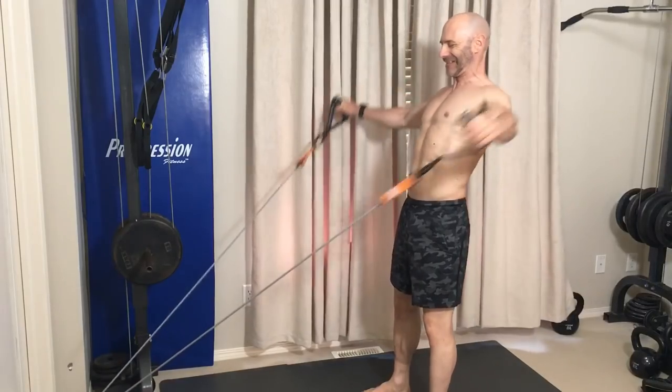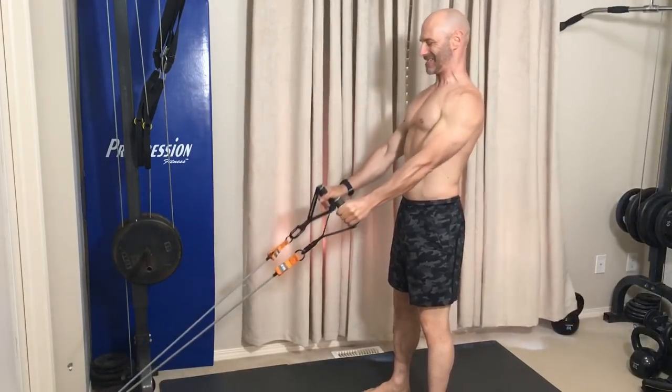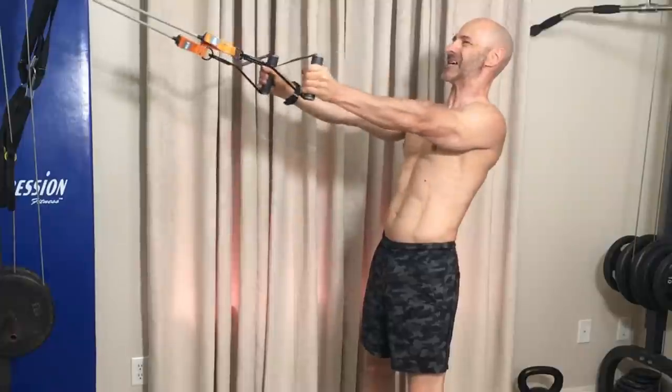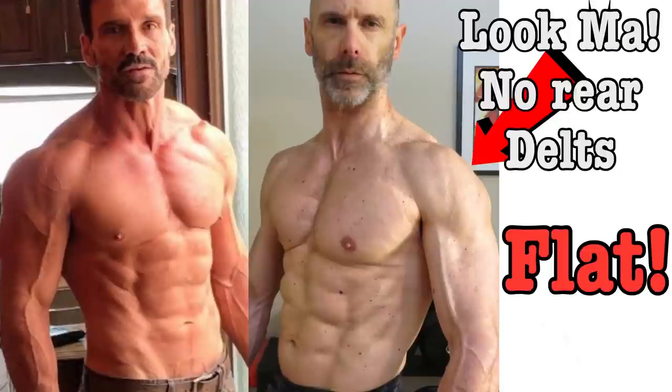I'm using bands for all of my workouts this summer, doing a neutral grip shoulder press because it puts less stress on my shoulders. After which, I superset low anchor flies with high anchor flies. The low anchor hits both the rear and lateral delts, with the high anchor targeting just the rear delts, working toward that 3D shoulder look. Most people struggle with rear delt development, and you can see that I do too when you look at this comparison picture of my physique to Hollywood actor Frank Guerrillo's.